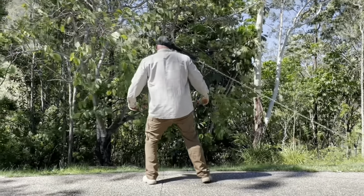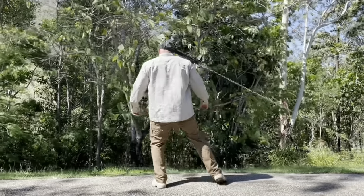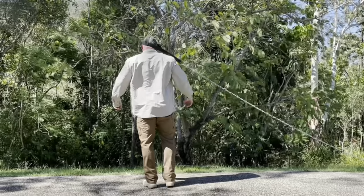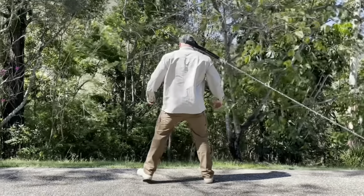No matter how strong and explosive a tactical athlete is — if a cop doesn't have the endurance to sprint beyond 40 yards and the chase goes to 70 or 100, they're screwed. No matter how long a cop can run, if they've been following a Runner's World 5K training program for a Christmas 5K, that's a different problem entirely.